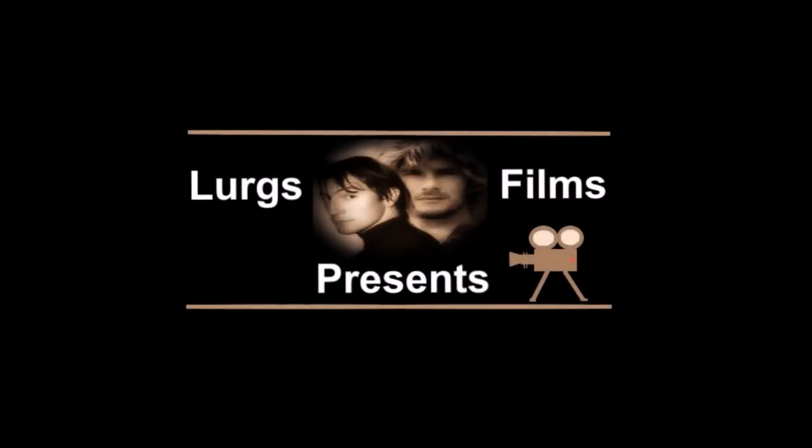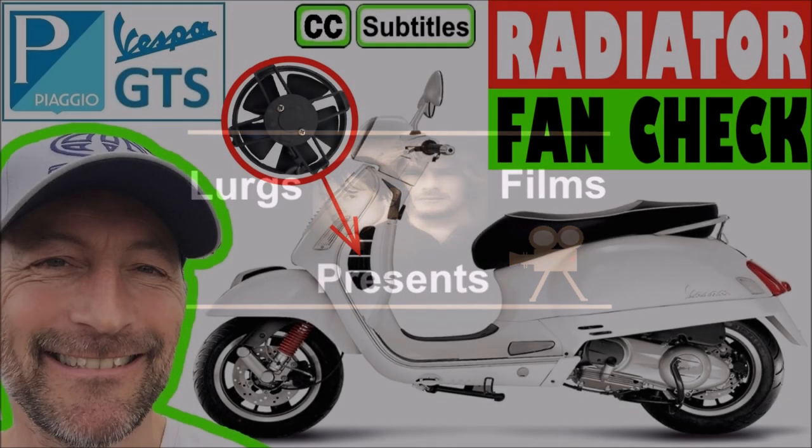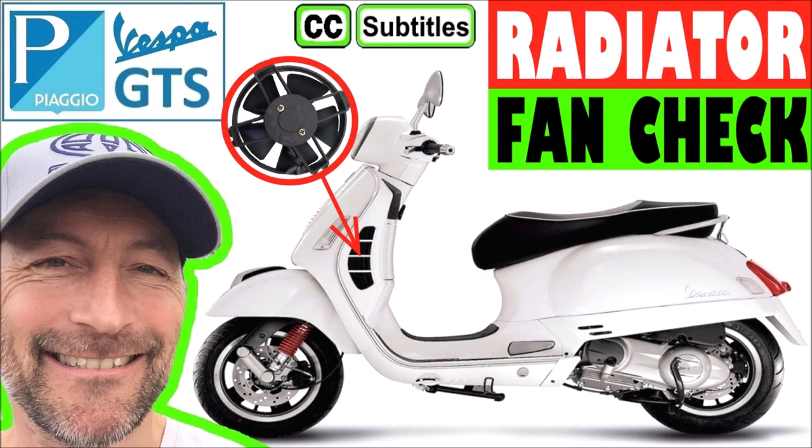Hello everybody, it's Lurgs here and welcome to my channel. Today, how to check the radiator fan on your Vespa GTS, just to make sure that it cuts in when the engine gets too hot.